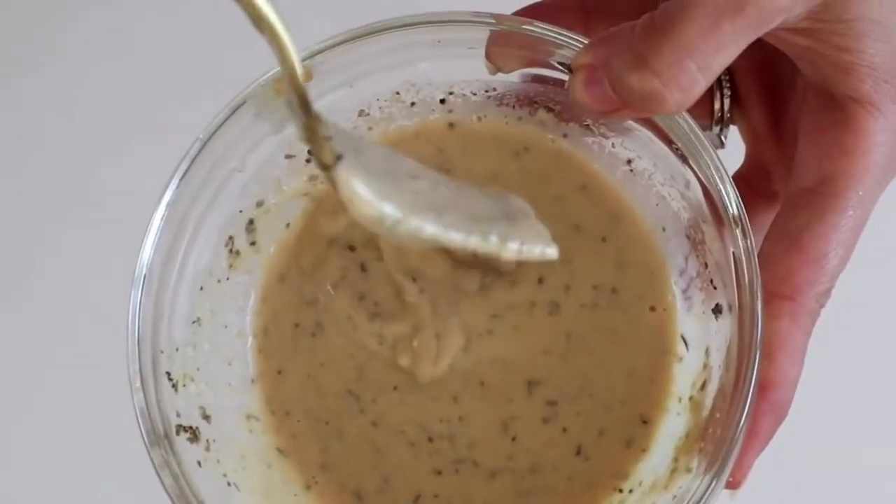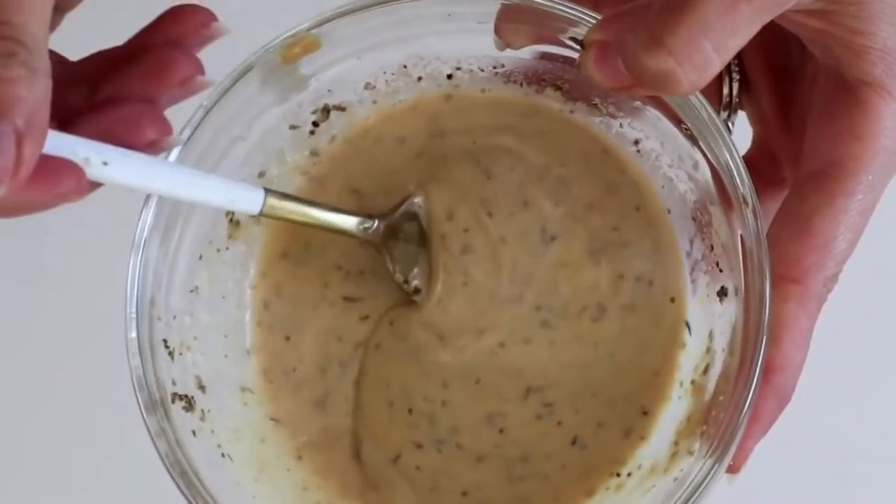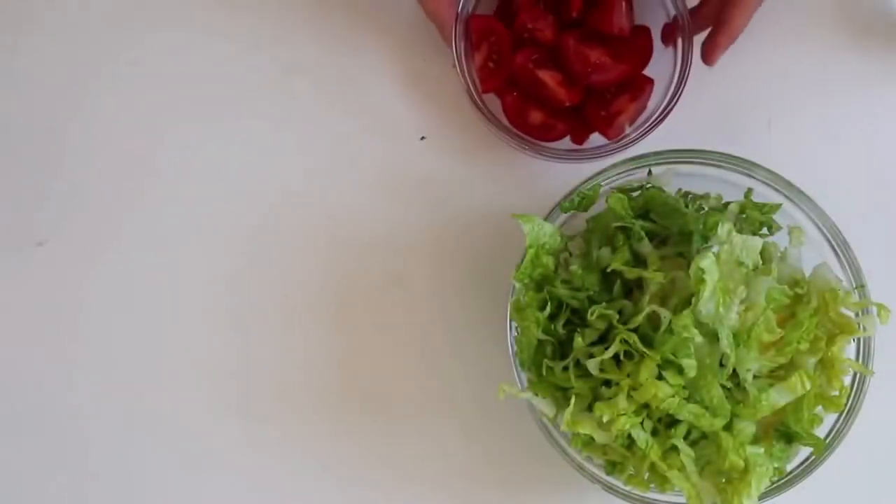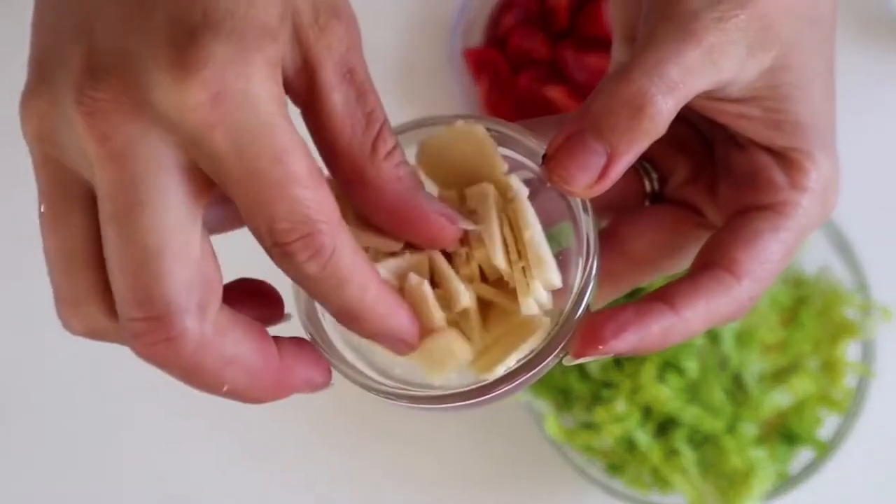Just a little reminder when you're making these salad dressings — they are going to thicken quite a bit in the fridge once they get cool. So I like to make them a little bit on the thinner side just to keep them from getting too thick so that they're a lot easier to mix into the salads.